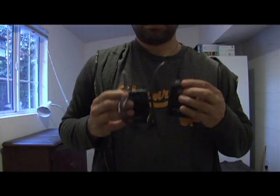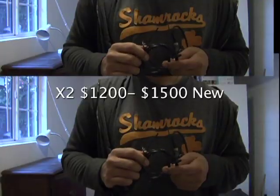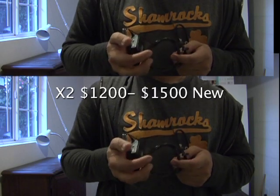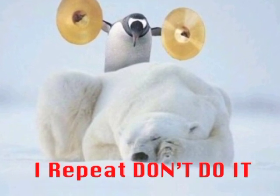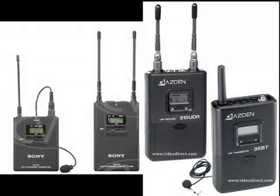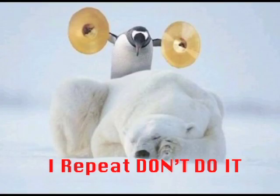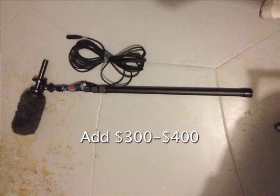Mics — do not skimp on mics. The Sennheiser EW 100 class is around $600 brand new. You'll need two, so figure $1,200 to $1,250 in that realm, unless you find a deal on eBay. Don't buy cheap radio mics — you will regret it. Remember, you can always sell them and they'll hold their value, or use them for paid work. Sony and others have similarly priced lavs that are okay, but nothing under $500 — don't do it.